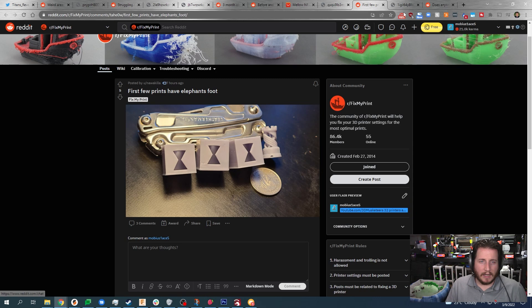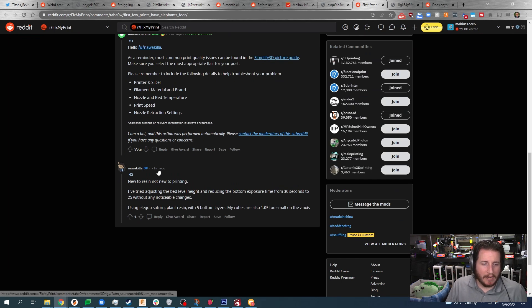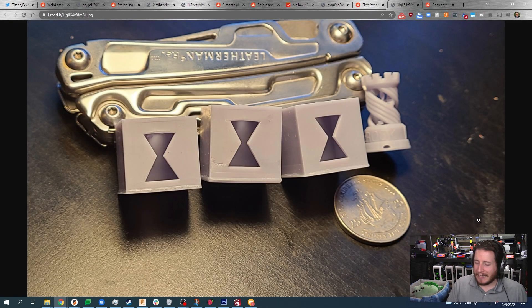First few prints have elephant's foot. Nice Leatherman, by the way. They've tried adjusting bed level height and reducing bottom exposure time from 30 seconds to 25 without any noticeable changes, using an Elegoo Saturn with plant resin, five bottom layers. The cubes are also 1.05mm too small on the Z axis — well, that makes perfect sense when you're dealing with elephant's foot. You need to re-level your bed. I'd recommend leveling to the FEP rather than the leveling card the printer comes with, because the FEP is what you actually need to level to. Make sure your resin tank is clean or preferably empty when you do this.